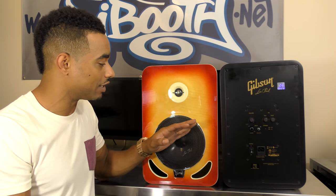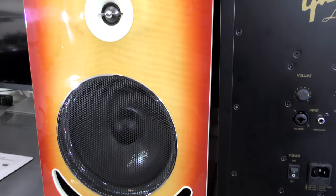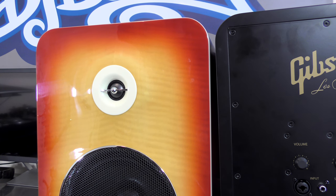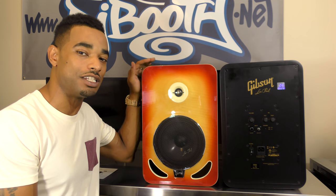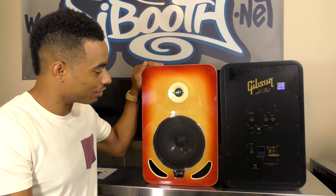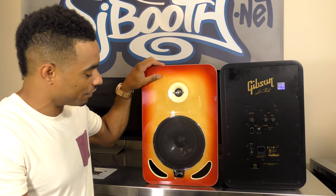These come in 3 different color finishes, finished in the same iconic style as the Les Paul guitars. This one is called the Cherry Burst. They also offer these in Cherry and Tobacco Burst. All three colors are really cool, and the Cherry Burst has a nice shiny front finish.